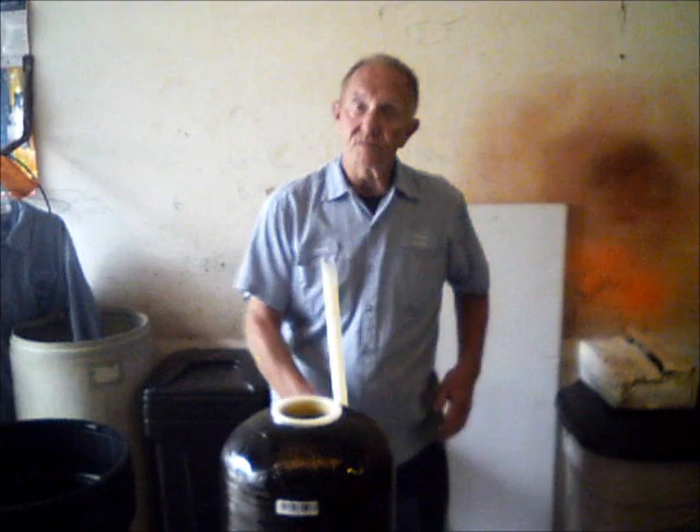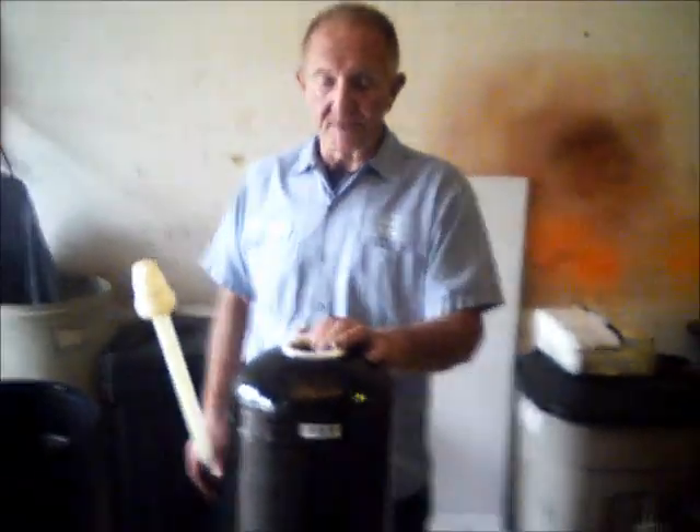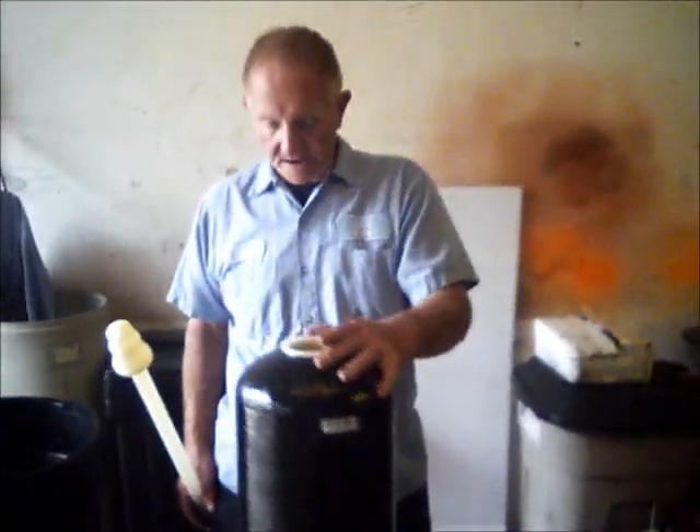Okay, here we go. Today we're going to show you how to put this thing together. If you've ordered one, it may or may not come partially assembled, so we'll assume that it doesn't.